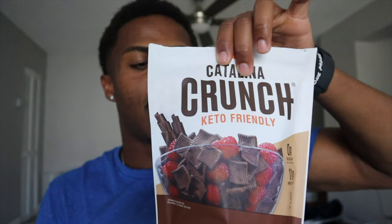I like to add some of my protein cereal. This also has a couple grams of protein in it, but that's just what I like to do. You can eat it plain if you want. You can throw it in pancakes, you can throw it in milkshakes. But that's just how I eat it.